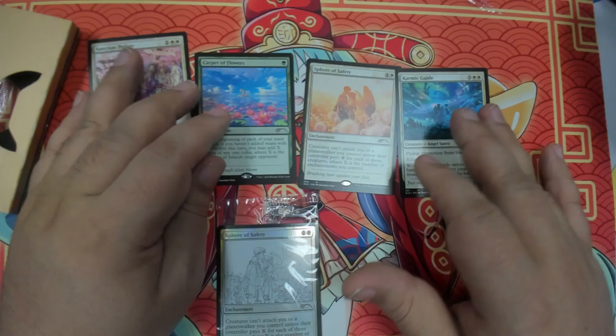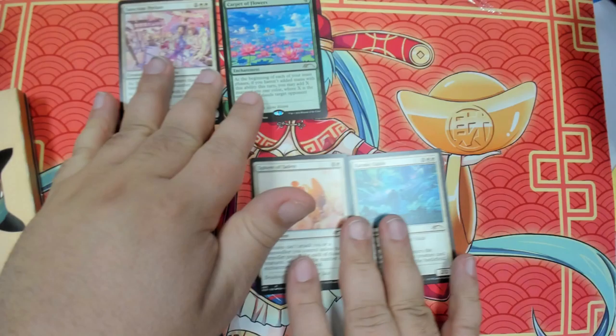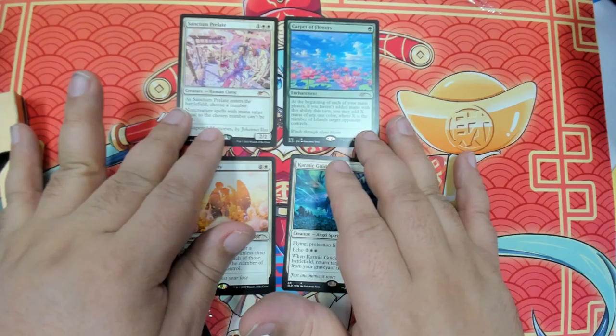If you put them in order, they create a panoramic point. I absolutely love these cards — they're so pretty.